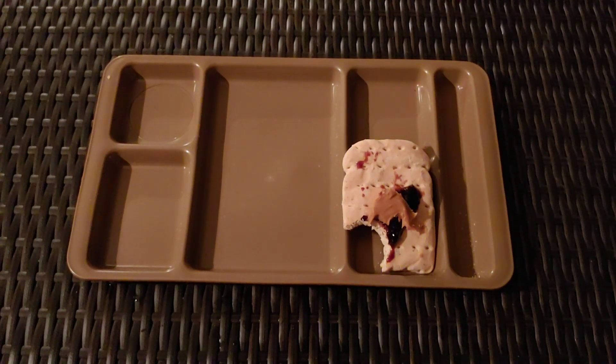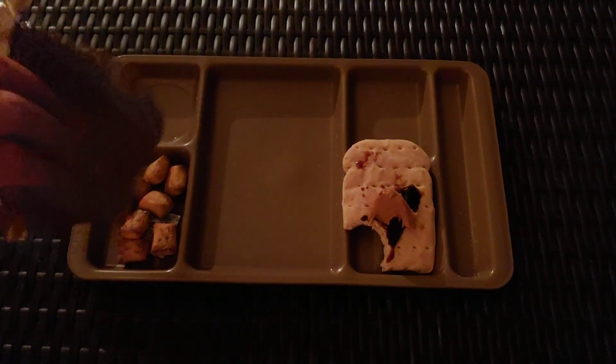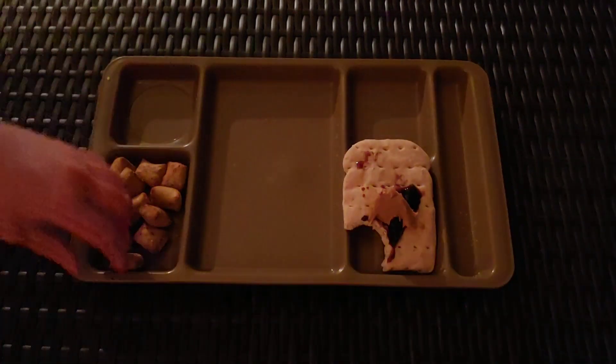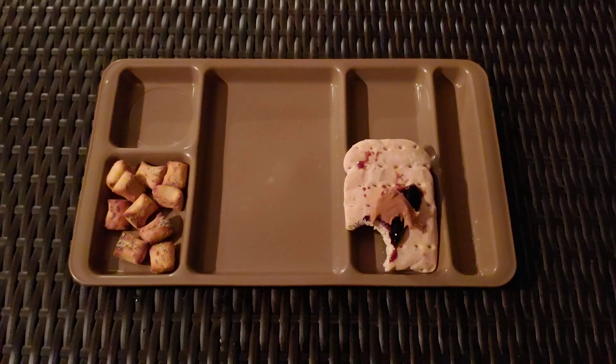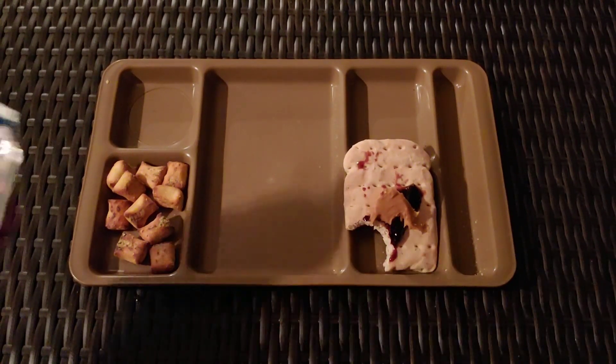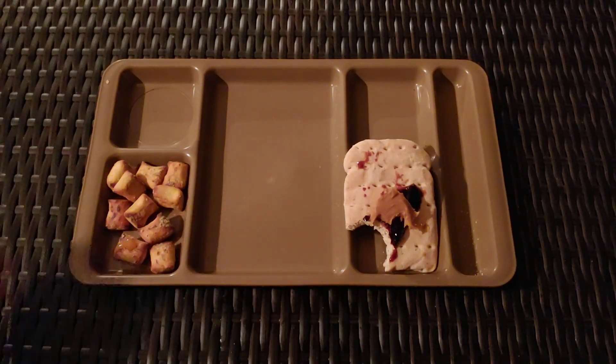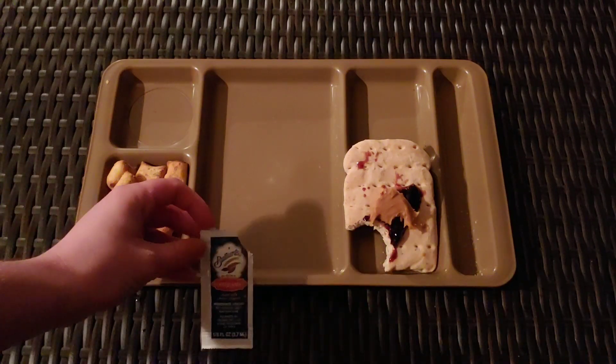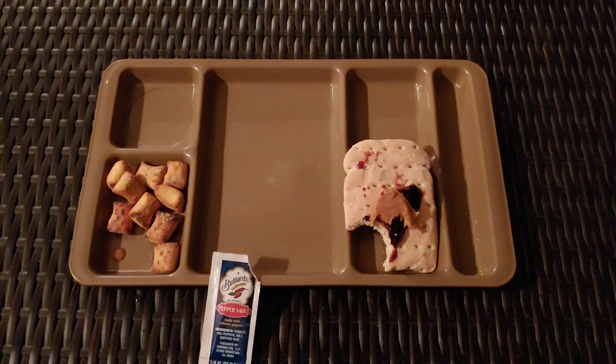Some pretzel nuggets. These definitely have some flavor going for them — they're pretty delicious. Try them with some sauce. That hot sauce really is hot; it's got a nice flavor. It is not for everyone.